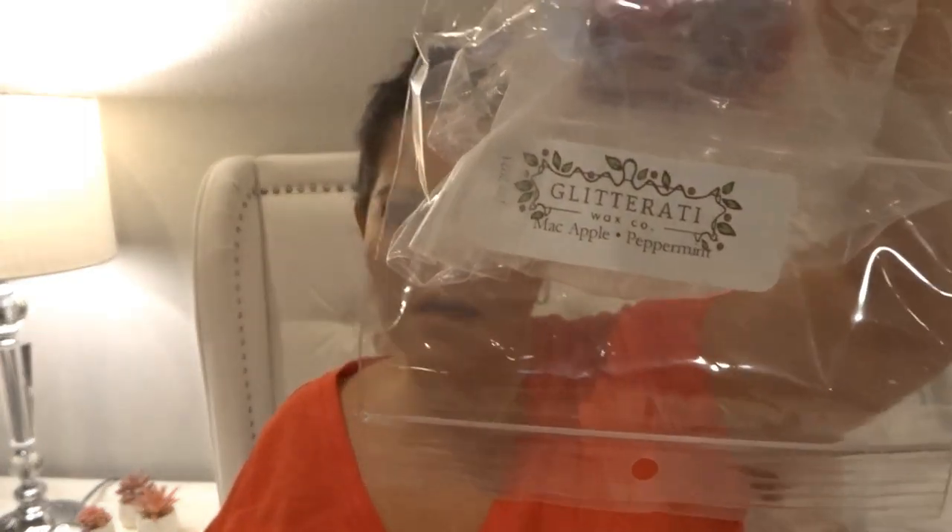I melted a chunk of Glitterati in 'Mac Apple Peppermint' from a mystery box I got in January. I have a little bit left. It's an interesting blend — I enjoyed melting it but it's not a scent I'd go after again. It performed really well, really strong — sometimes leaning more mac apple, sometimes more peppermint. I melted it in my bedroom and bathroom and it was floating out into my living room area.